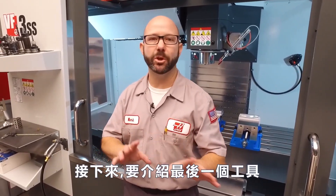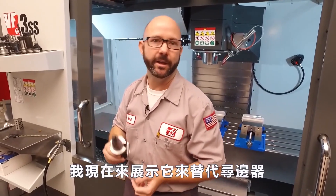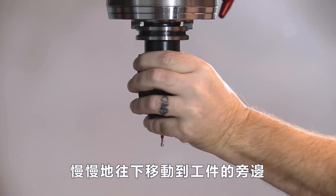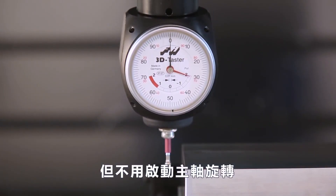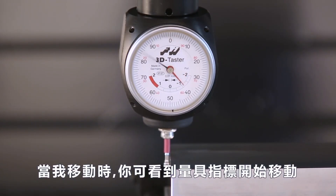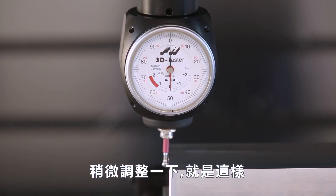This brings us to the final tool we're gonna show you today — our Haimer 3D sensor. This indicator works in all directions: X, Y, and Z. We're gonna use it instead of an edge finder. We'll jog down next to our part just like we would with an edge finder, except with this indicator we don't start the spindle — we simply jog up against the edge of our part. As I move sideways, the indicator starts to move, both the small and the large needle. Keep going until both needles land on zero, then switch to .0001 for a little finer adjustment.